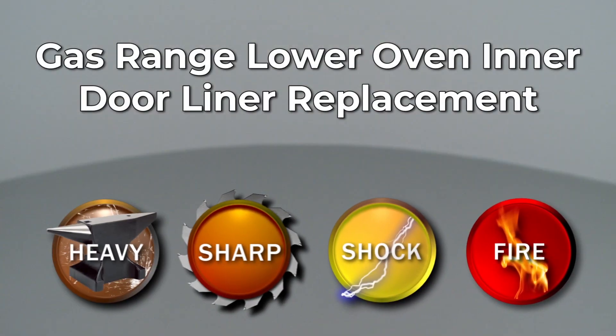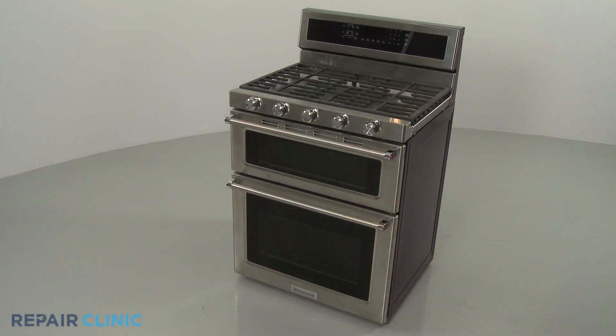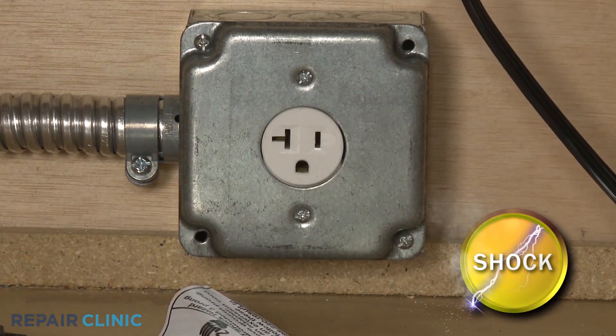Since Repair Clinic encourages you to perform this repair safely, a warning icon will appear when you should use caution. Before you replace the lower oven inner door liner in your double oven gas range, be sure to unplug the power cord or shut off the power supply.